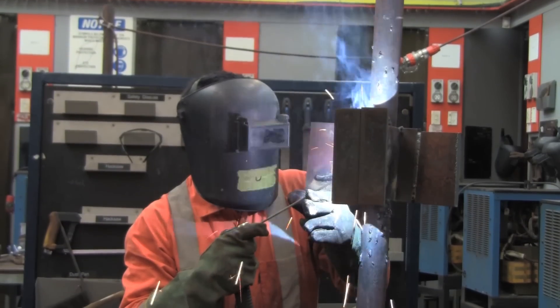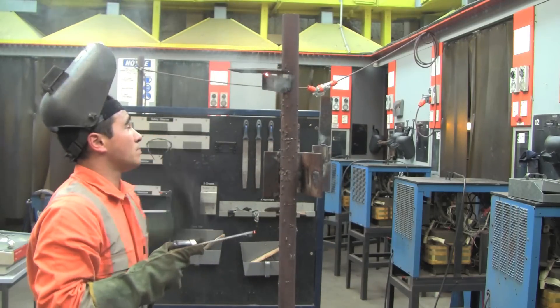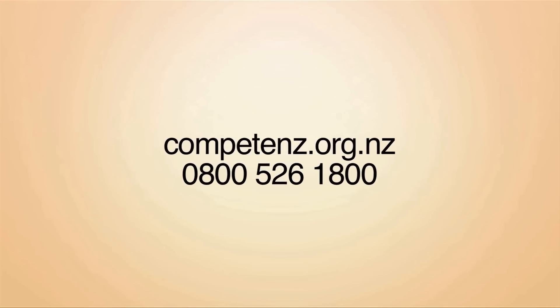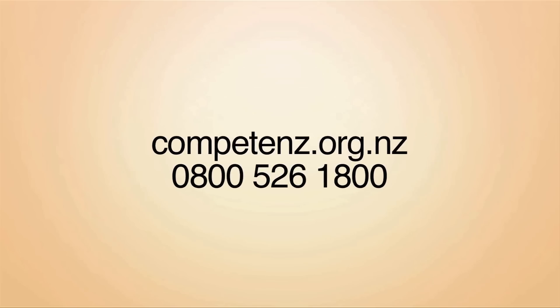Different projects may require you to weld in all sorts of positions. If you're interested in welding or becoming an engineering apprentice, call Competence on 0800 526 1800 or visit competence.org.nz.